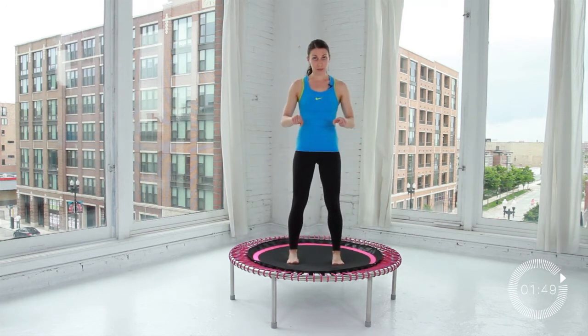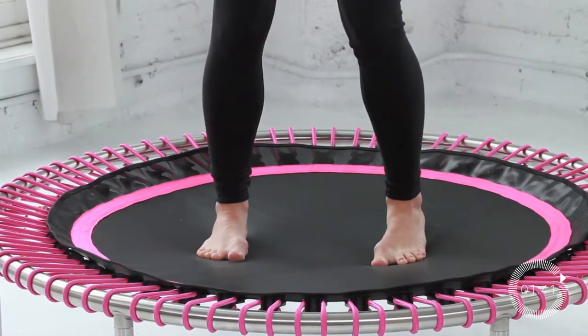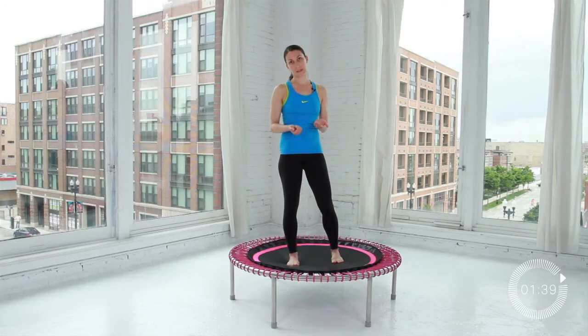If you find that you pronate a little bit, you can put some sneakers on. Otherwise, bouncing barefoot is the way to go — that way the muscles in your feet can really work and strengthen properly, and you also won't slip. Sticky socks are okay as well if you have those at home.